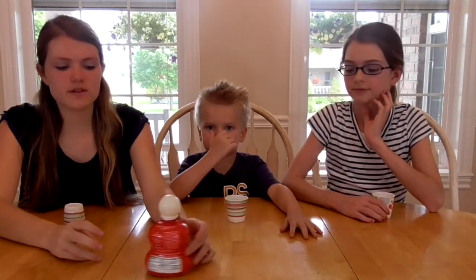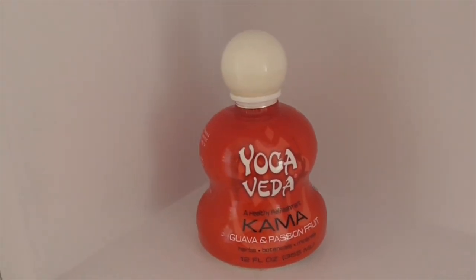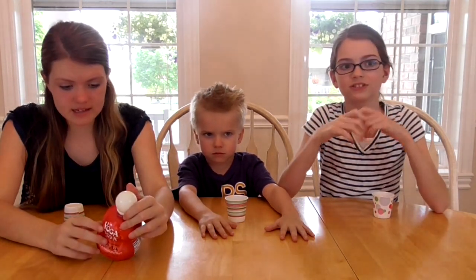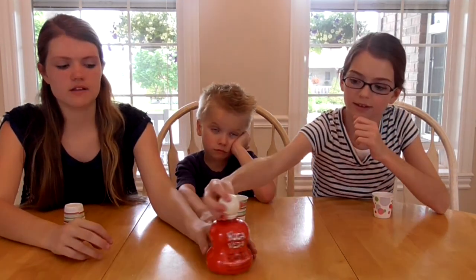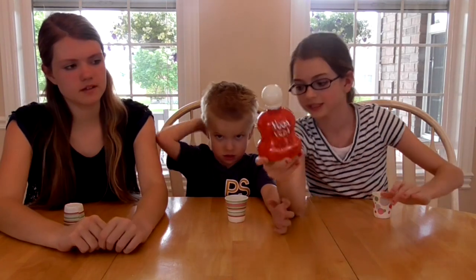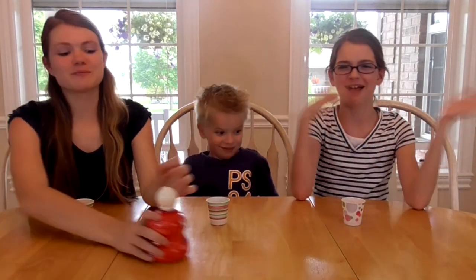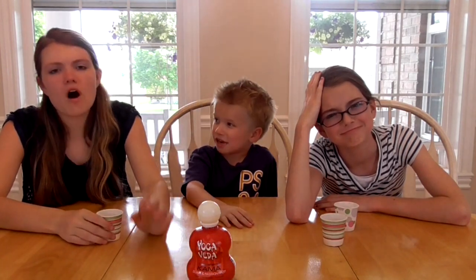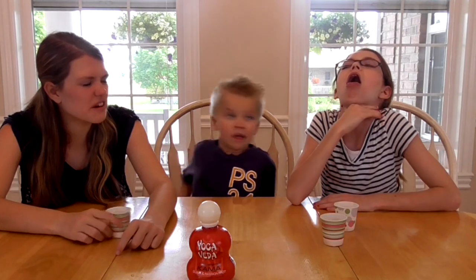So this next one is called Yoga Vida — a healthy refreshment in guava and passion fruit. It contains herbs, botanicals, and minerals. It's infused with vitamins and minerals so it's healthy. The bottle is all twisty — I'll give it an A for creativity. Don't smell it — oh my gosh, I can smell it from here. Cheers. It's kind of like watered down apple juice with no sugar. Oh my gosh, I can't take that. I say it would be a bust.